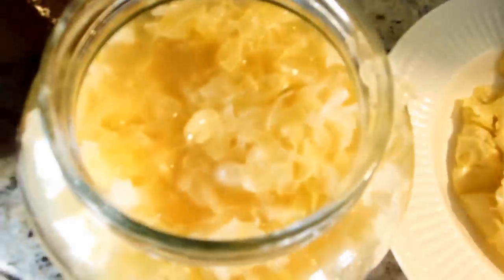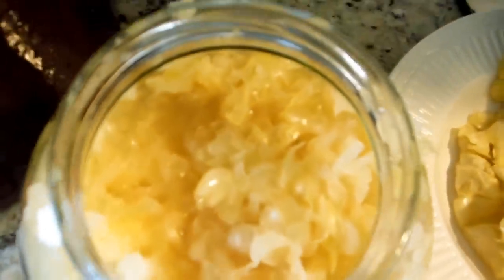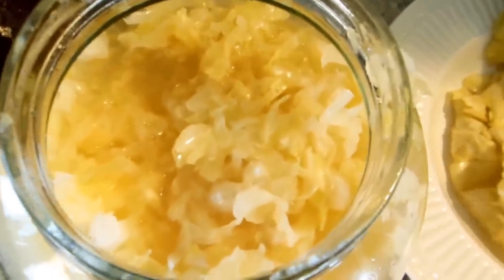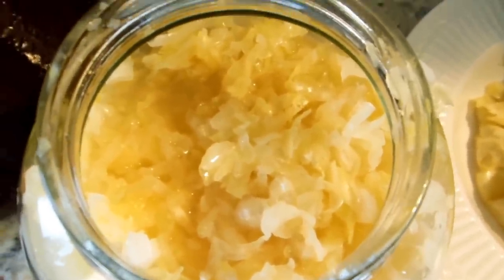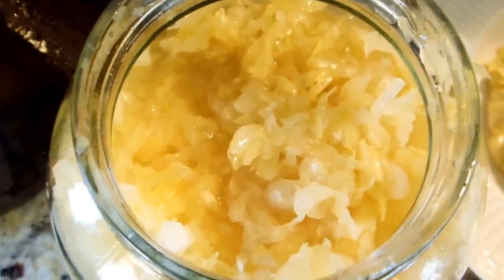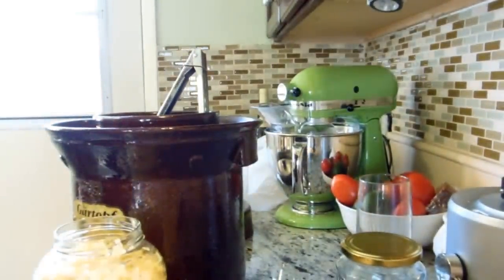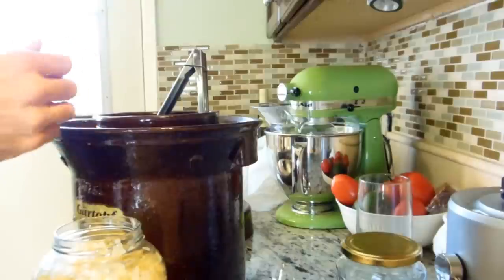There you go. It looks pretty close to what you get in the store, even though the store stuff is usually pasteurized. It's really hard to find raw sauerkraut in the store, and if you do, it's not cheap. That's why this is a great way to get good raw sauerkraut. All the cabbage I bought was organic and it's cheap — I paid like ten bucks for five heads, and they were good sized heads. You can't beat it.